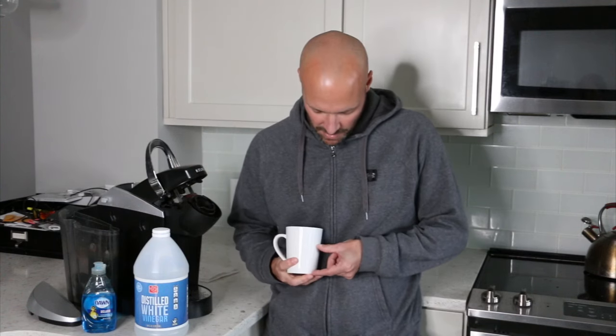I started noticing the last couple of weeks that my coffees are not getting all the way full to the top anymore. So even when I do the full cup, it's only going up about this far. My coffee maker has got issues — it's not clean — and sometimes you get the scaling from hard water or whatever water you're using.